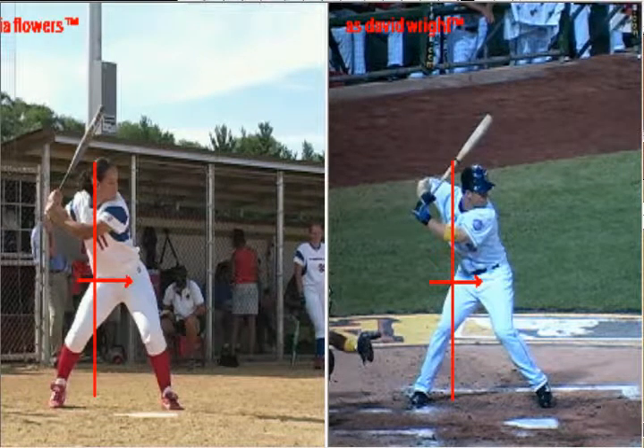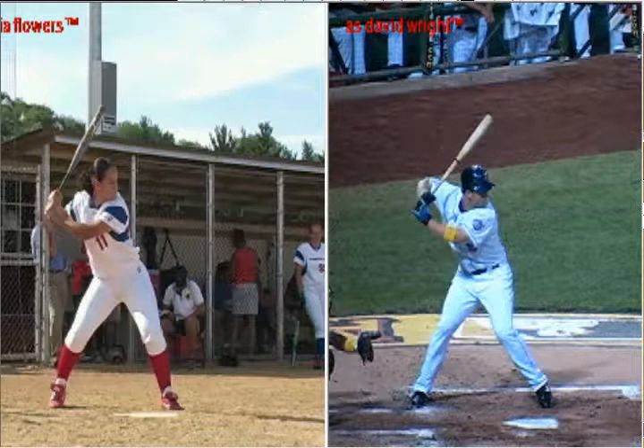So now if we take a look, we can see how far they've transferred that weight, but we can also see that the hands have remained back and this elbow has remained solid.